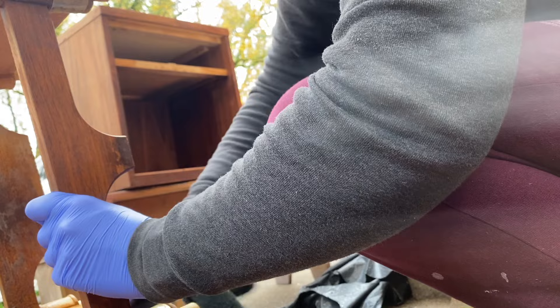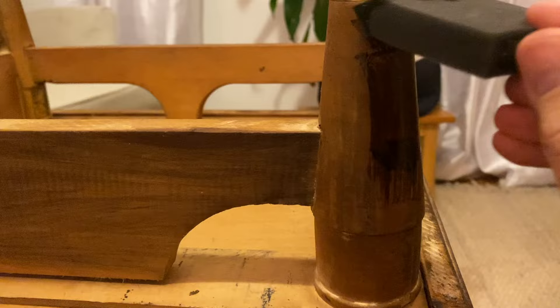The legs are solid wood but they're not the same color as the veneer of the rest of the piece, so I'm putting on a light coat of stain in Dark Walnut and then wiping it back immediately.